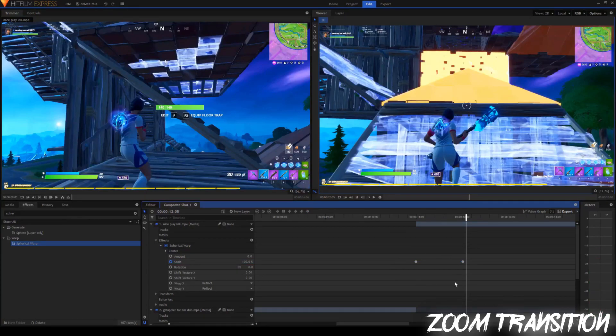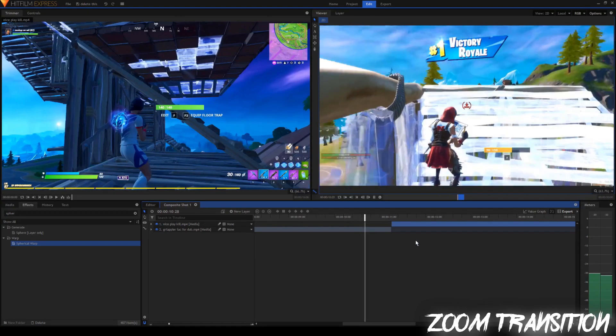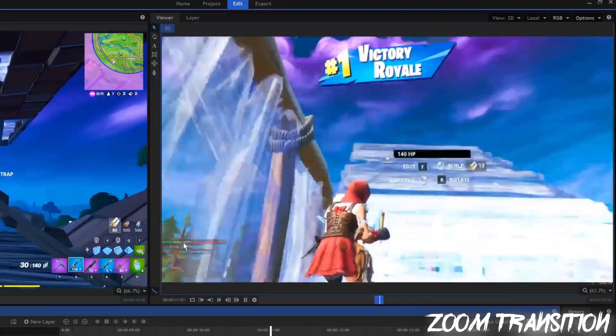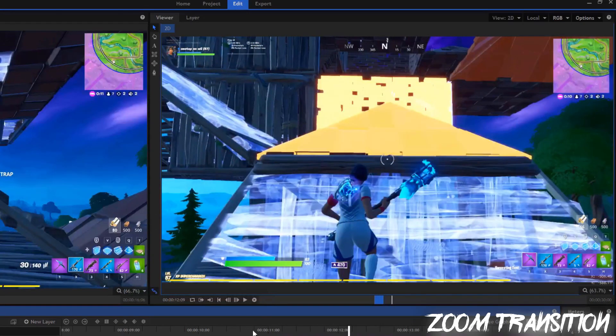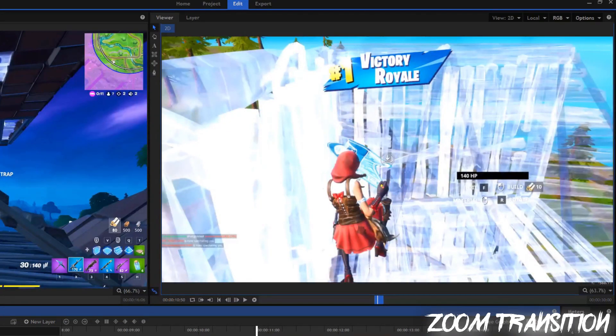I'm going to render it and show you one more time. I finished rendering this segment — you can render it by clicking this button right here and it will preview the final product. So just press that button whenever you want to preview something that you made. So you can't really tell when you look straight on because there's nothing to show that it's zooming in, but if you look at the kill feed you'll notice how it zooms in and then fades back to normal scale. It looks really clean. Next we're going to add a zoom blur to make it look a little more natural.